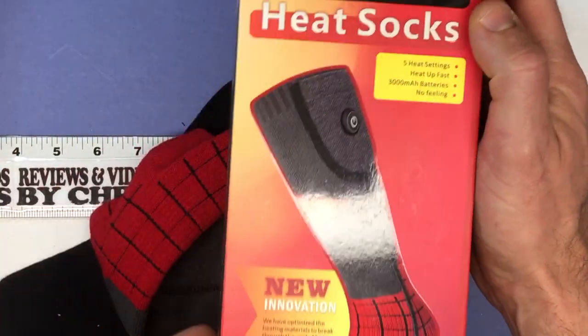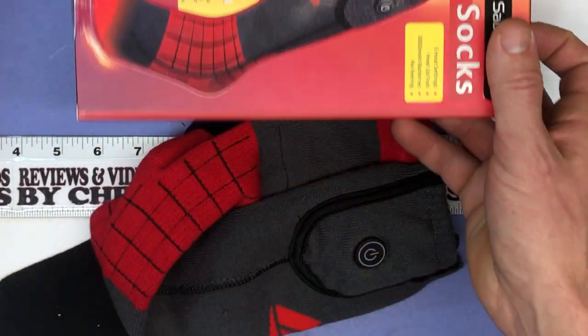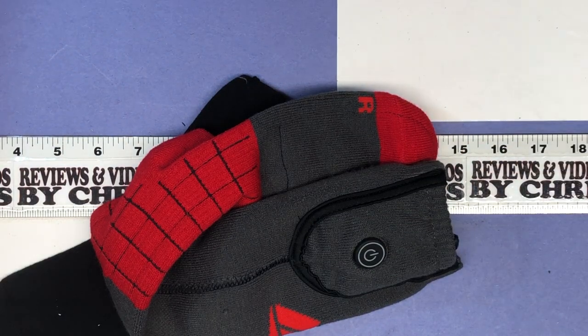That is your setup video for Sabbat Heat heated socks. My son is definitely looking forward to wearing these in Minnesota when we get really cold. Thanks for your time. Have a good one.